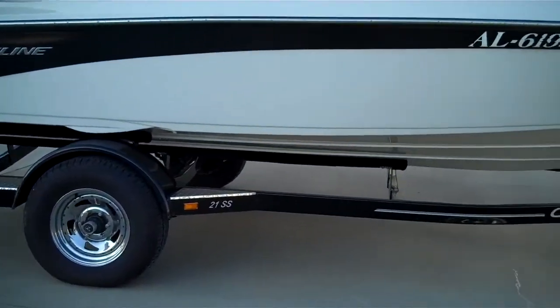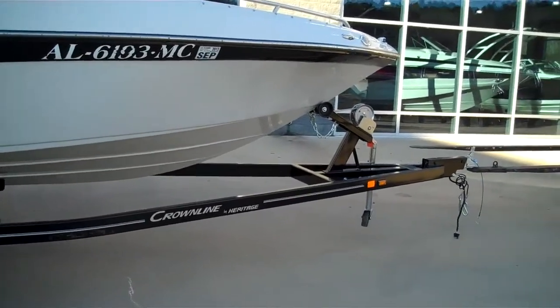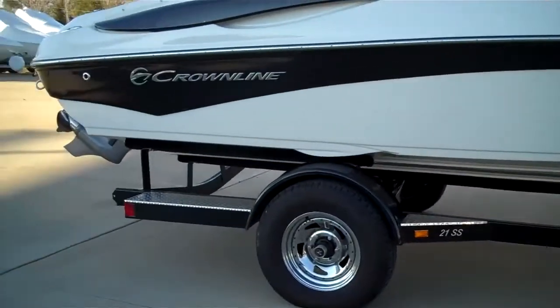It comes with a nice single axle trailer — a custom trailer that goes with this boat, built by Crownline especially for the 21SS.